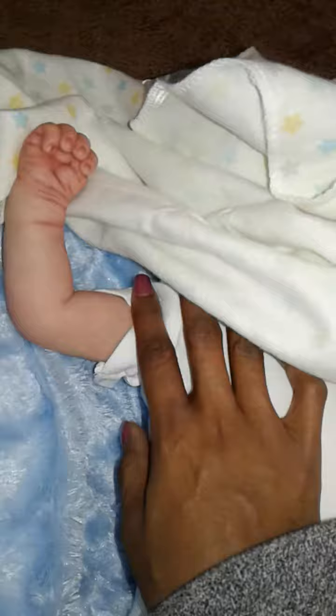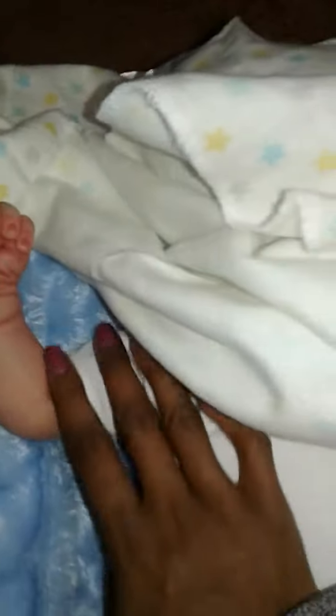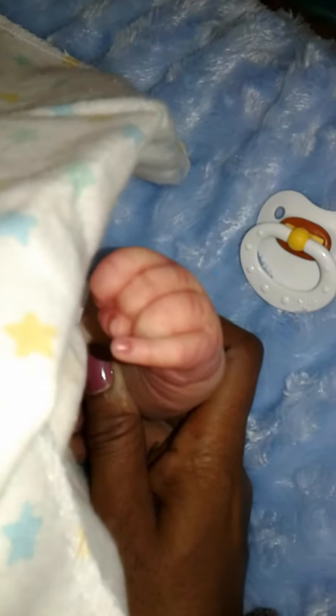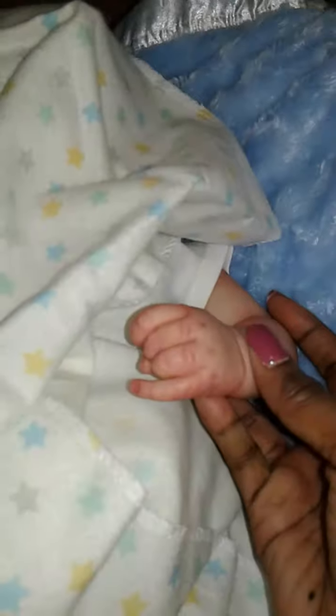Have you guys guessed it yet? See the detail? Let's try another hand. There's the other hand — so cute, guys! See the detail, the blushing and the veining. Just gorgeous, gorgeous, gorgeous!